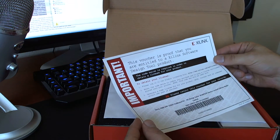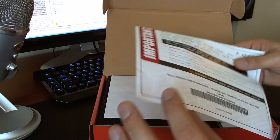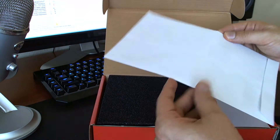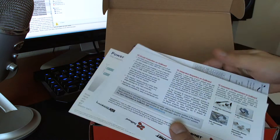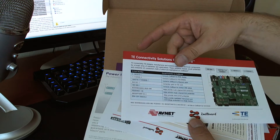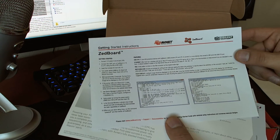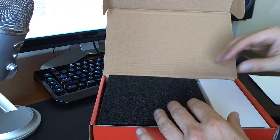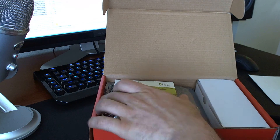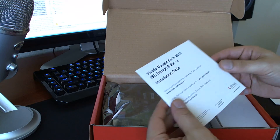We have an important notice — it's a voucher stating I'm entitled to a Xilinx software design tool product, probably ISE or Vivado. I don't need it; I actually have a full license from work. This looks like a bunch of brochures — I/O modules, interconnects, how the board looks, getting started. We'll do that on a different video. And voilà — it was Vivado and ISE, which is good. I think it's both.